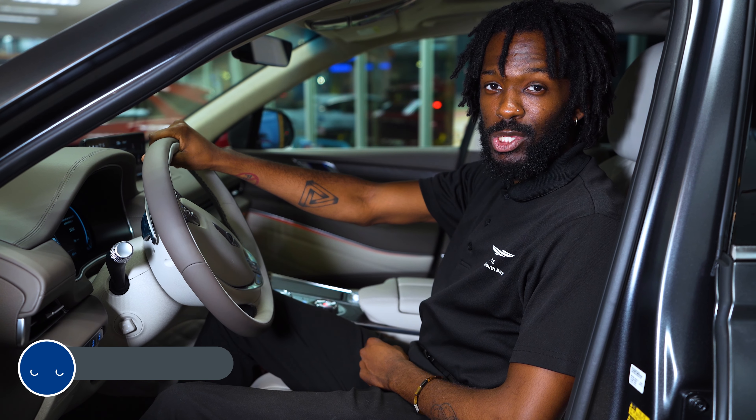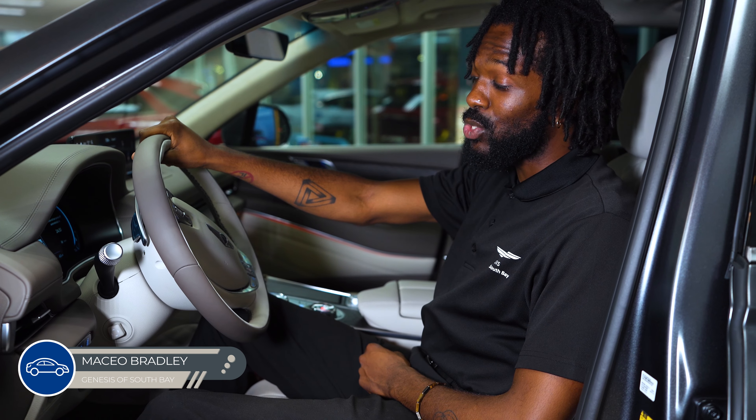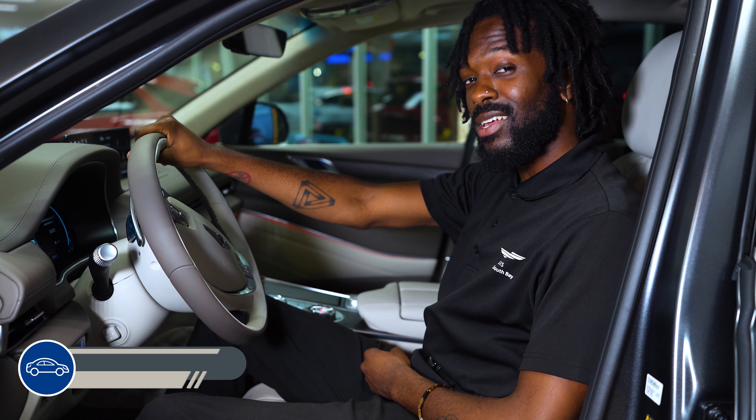Hello everybody. My name is Mace here at Genesis of South Bay, and today we're going to check out the digital cluster display setup on the 2023 GV80. Let's take a look.